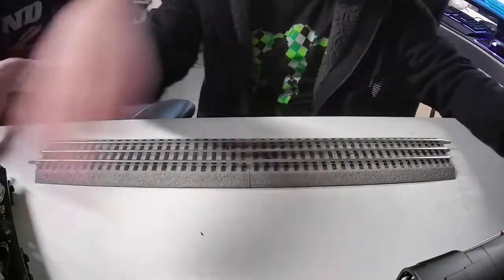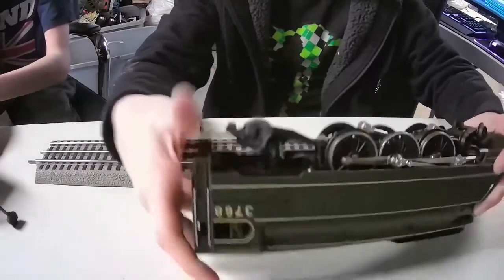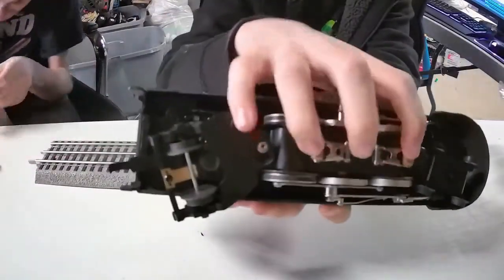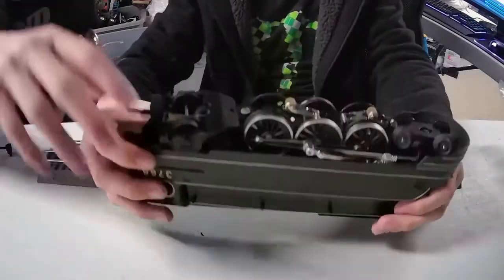Let's move on to the engine — this is where all the magic happens. If you can see the bottom, these are the little contact wheels. This is what contacts that little center rail on the track and gives it electricity. All wheels actually have pickups on them.